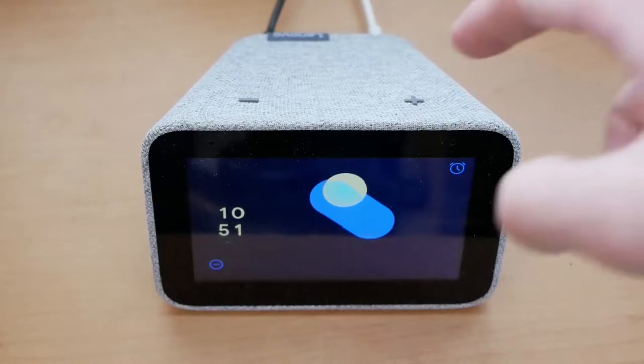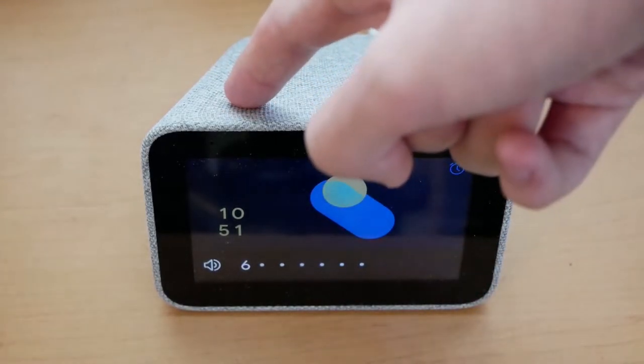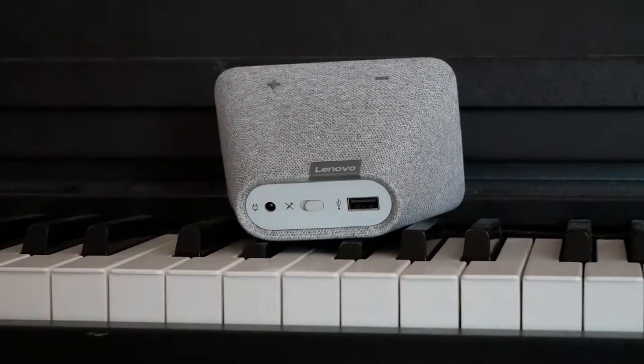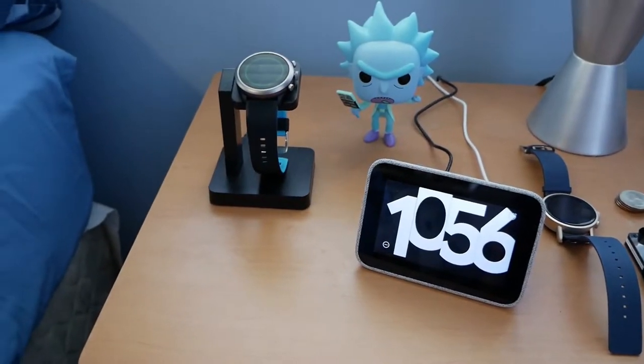As far as buttons and switches go, Lenovo keeps it simple with some very prominent plus and minus buttons at the top for volume control. There's also a physical mute switch on the backside to mute the microphone if you don't trust our Google overlords, which is right next to the power plug, and a handy USB port for charging another device, like a phone or a smartwatch.